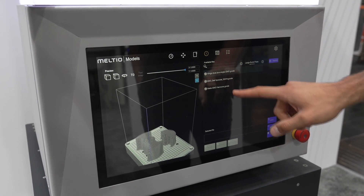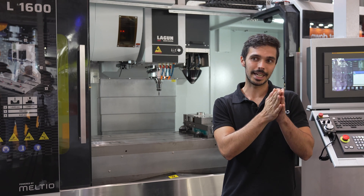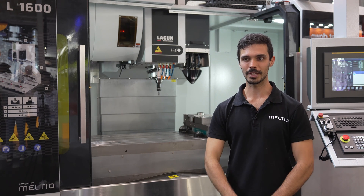We also have a software for the M450 called Meltio Horizon, which works in the same way as Meltio Space. You need an STL file to manufacture your part directly in the M450, making the process really easy.